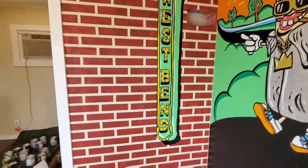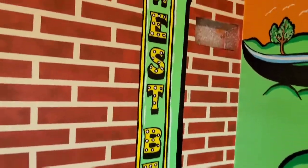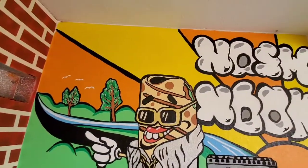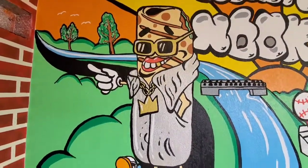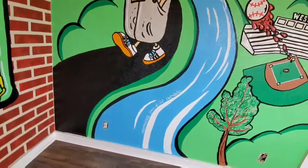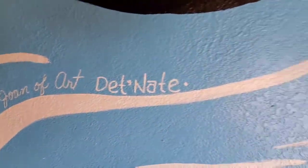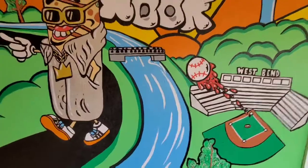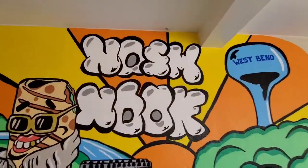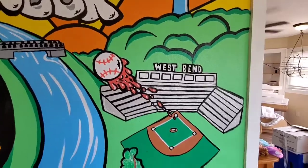West Bend downtown movie theater. Some birds up in the trees. The OG burrito walking down the river walk. Nosh Nook, clouds. West Bend water tower. West Bend baseball diamond.